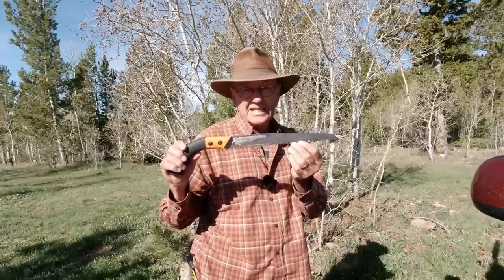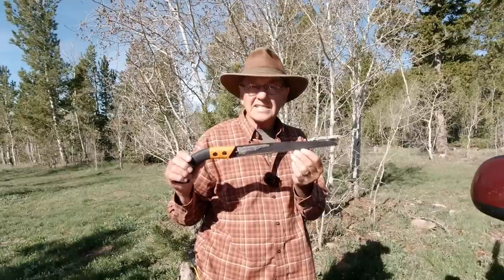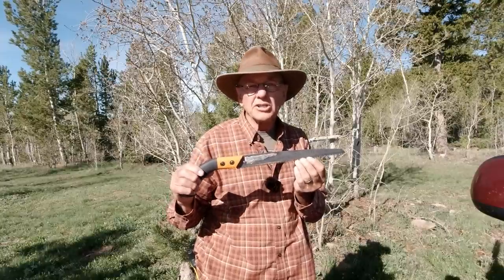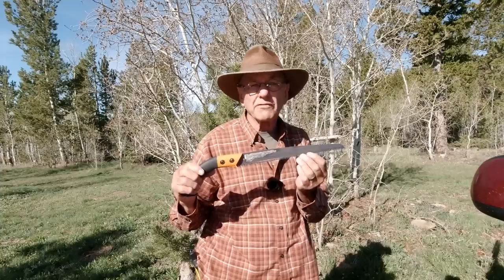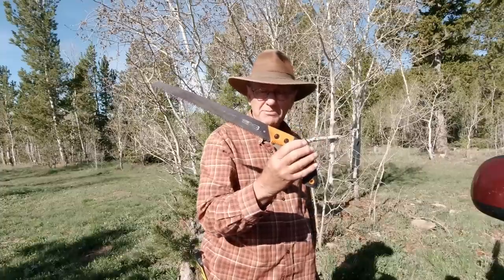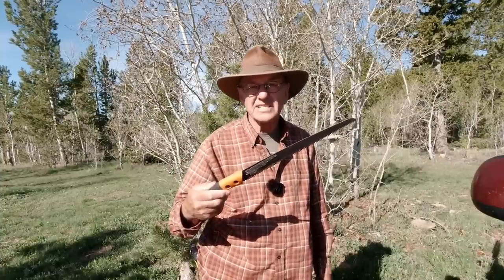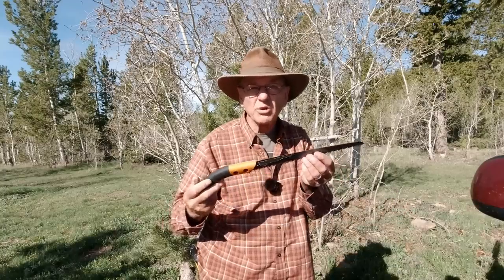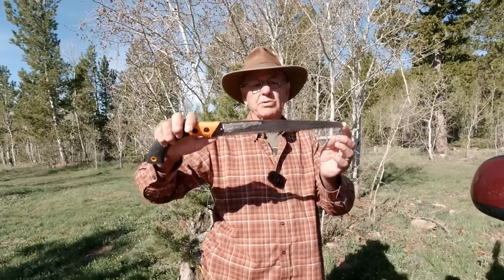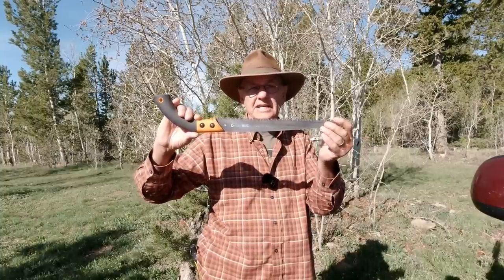Last but not least, some kind of pruning saw. This one gets used a lot too. I'd like to get a Silky saw because they have a really good sharp edge — they're a little spendy, so I haven't sprung for one yet. But this cheap Fiskars has been going for years and it's still sharp. I got it on sale for seven bucks. It's about a 12-inch blade and it gets used a lot — pruning branches and things like that.